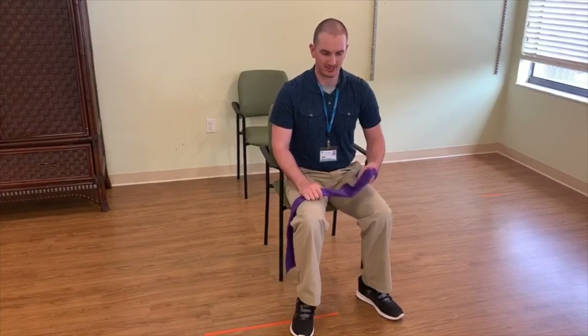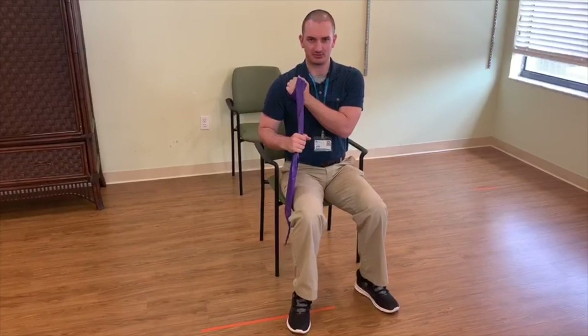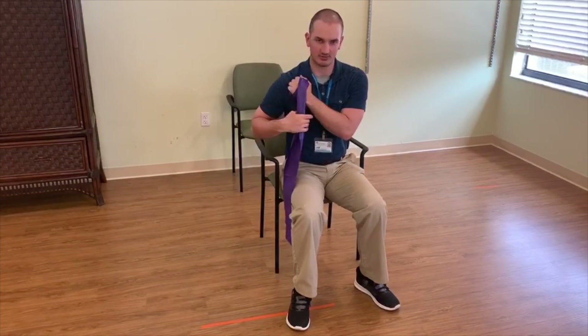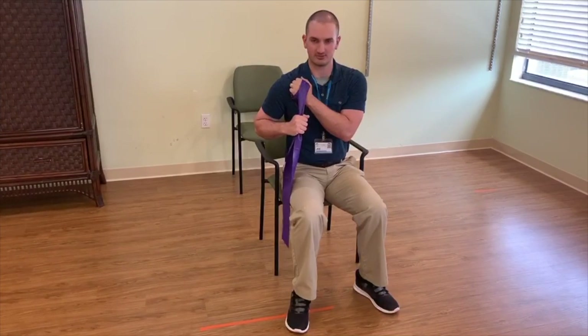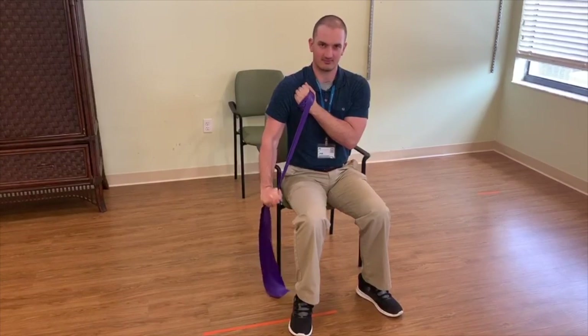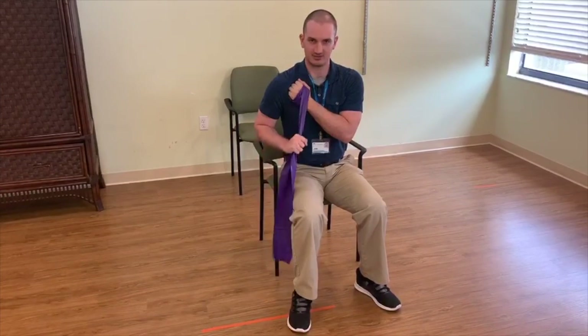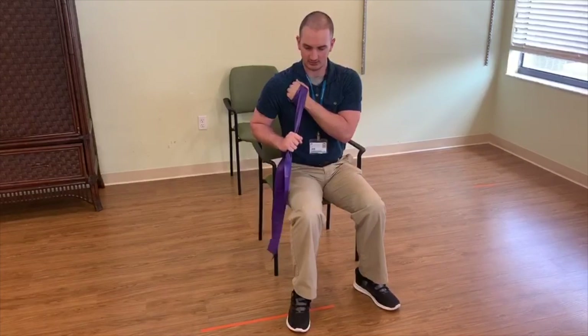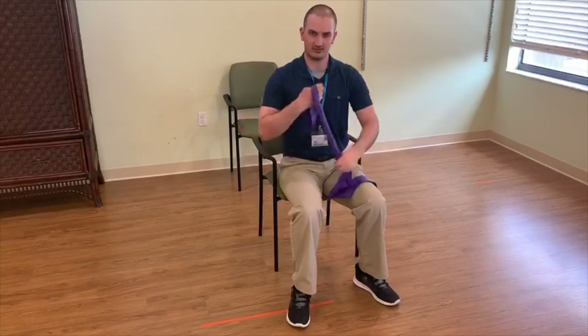The next exercise we're going to be doing is the elastic band tricep extension. I have my anchor hand here with the band wrapped around my hand — not too tight, just nice and comfortable and secure. I'm going to place it on the opposite shoulder. I'm going to bring the working hand to about right here, closer to my anchor hand, and then just press down until my arm is nice and straight. You're going to be doing this for two sets of ten reps for each arm. Once I'm done on one arm, I simply switch and do it on the other arm.